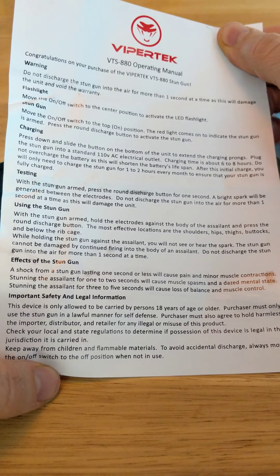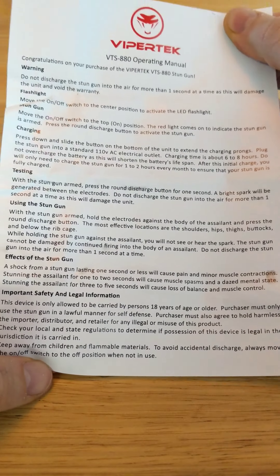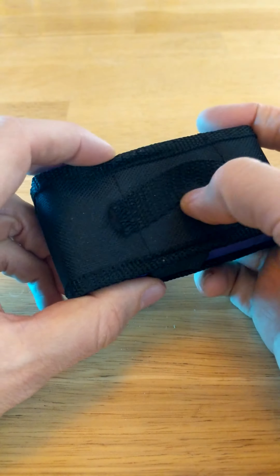Well okay, this looks fun — I'm going to read it. 'A shock from a stun gun lasting one second or less will cause pain and minor muscle contractions.' There's a belt loop there.